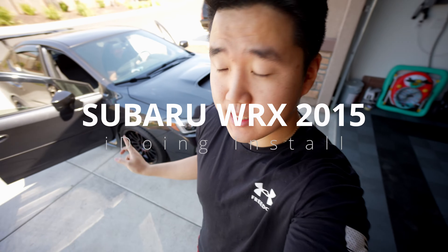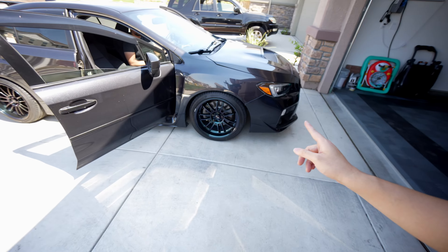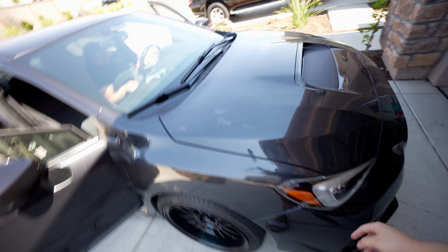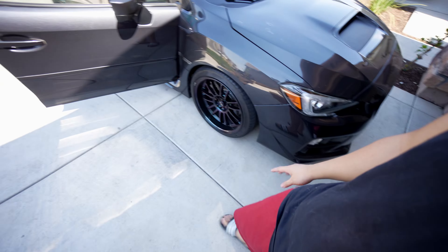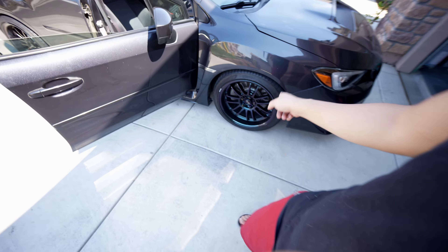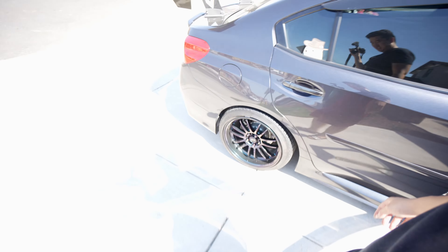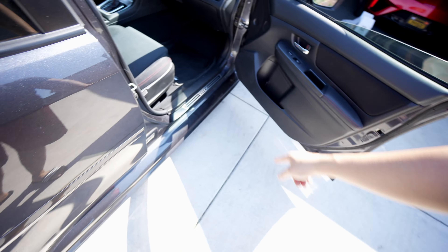We have a Subaru WRX 2015. This one's a little rough shape but it is modified so we can check it out real quick. The clear coat is peeling — that's the only thing. The bumper fitment is not that great. The dash wheels represent the rotors, and this dude is on some rotors. We've got the cool sticker with the WRX logo right there.